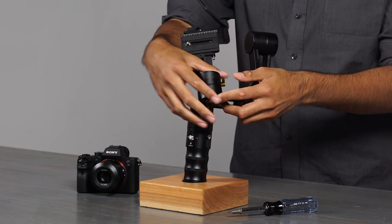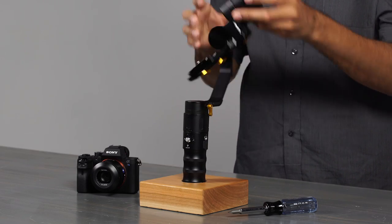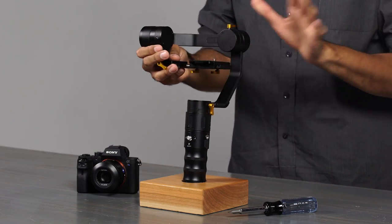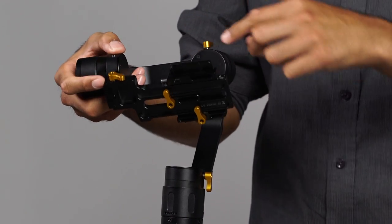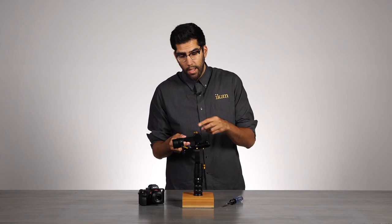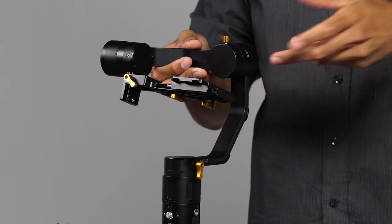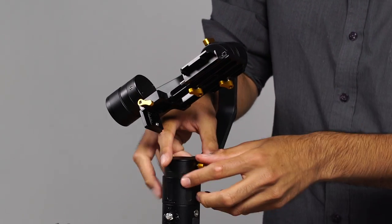It has full 360 degree motors, and there are a total of 5 balance adjustments that can be made, each one highlighted through one of these yellow knobs. By pushing each adjustment in, we are starting from zero and we can work our way out as we balance.